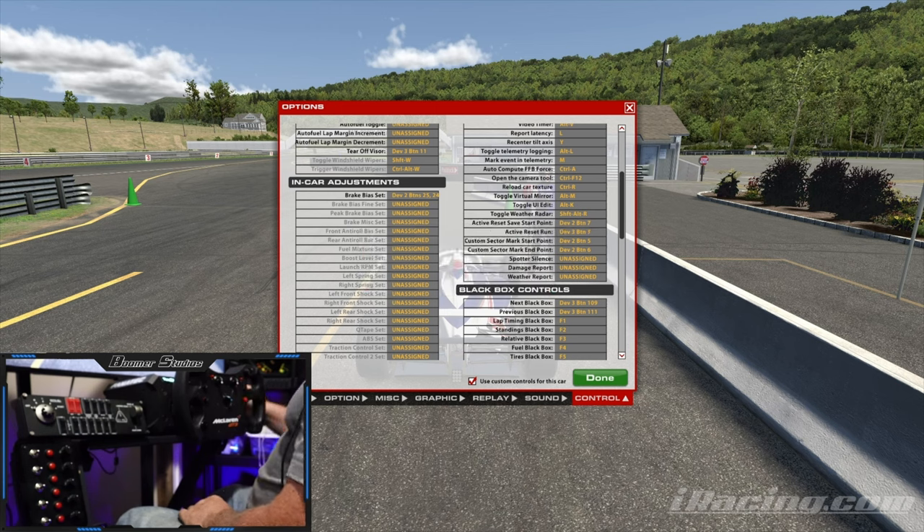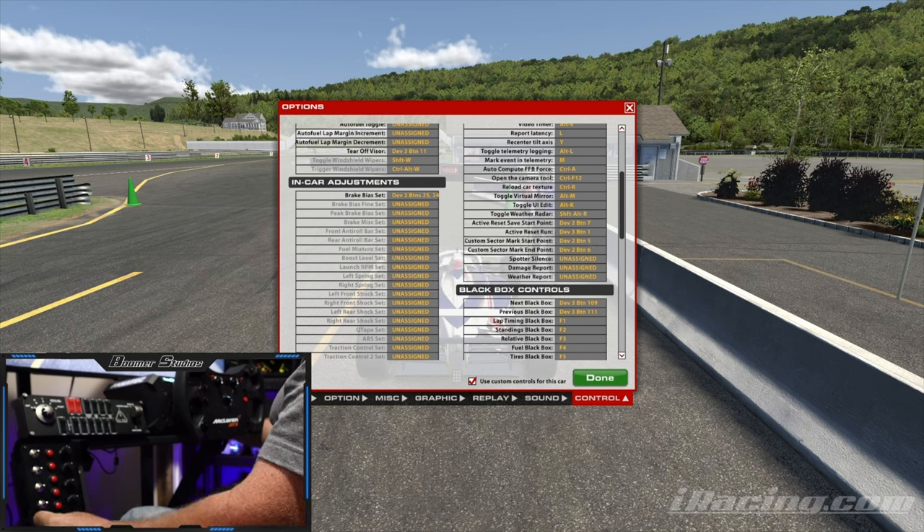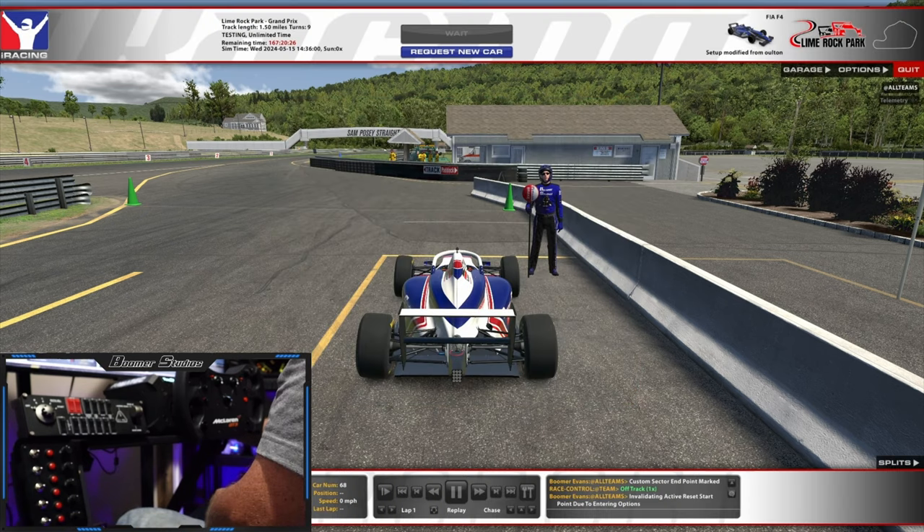Mark Start Point — you only use this once during the session, unless you want to move your custom sector around. So we go here and here for the end point. That's all of our setup done.